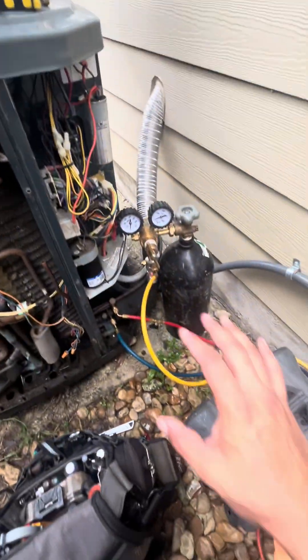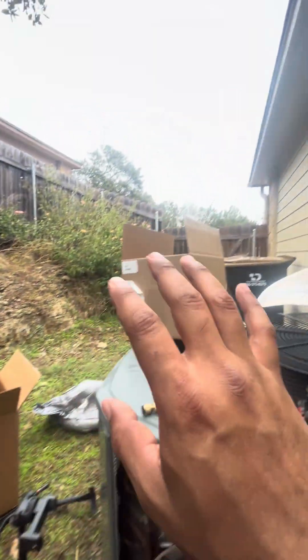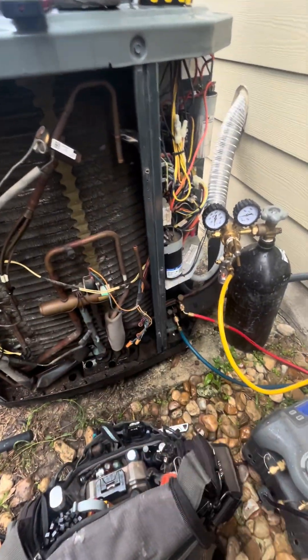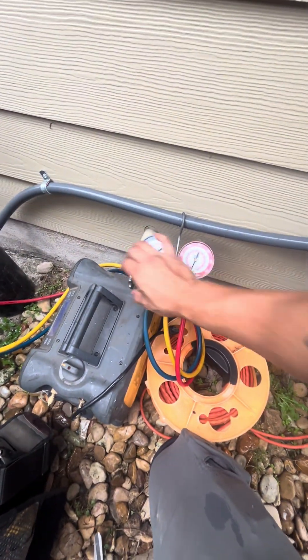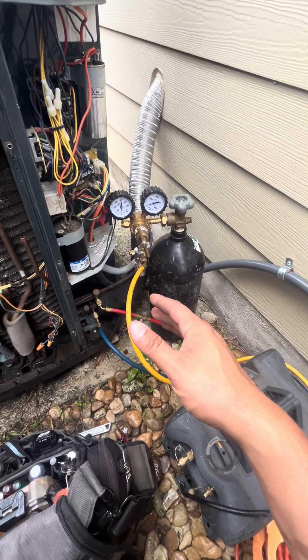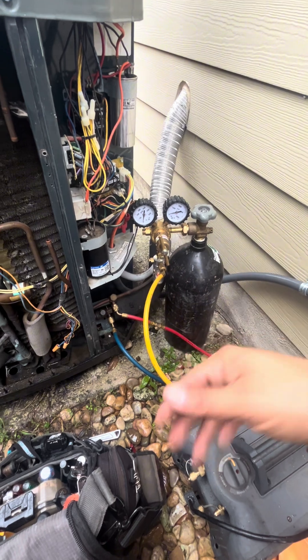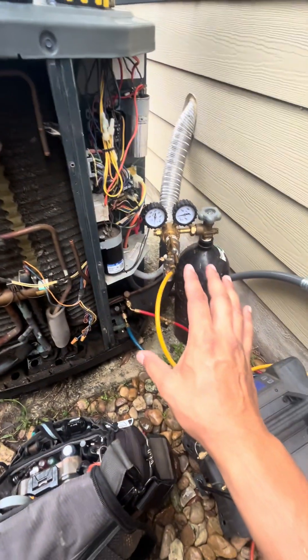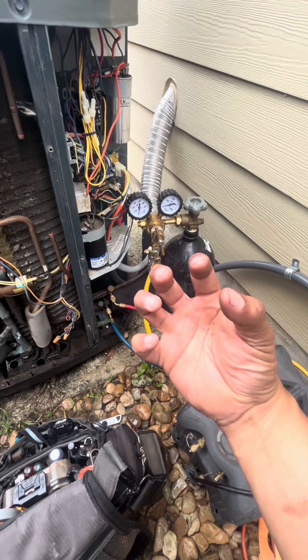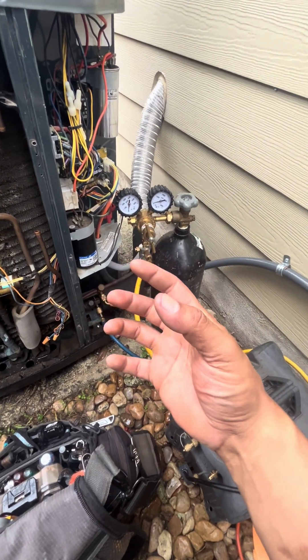Since I have everything cut out and the compressor and all the lines are open, and because it's really wet and humid outside, I don't want any moisture inside the system. I'm going to go ahead and start flowing nitrogen at a very low PSI — like I was brazing — and since it's going to be going for a long time while I'm fitting the pipes, it's going to help remove a lot of excess moisture out of the system.